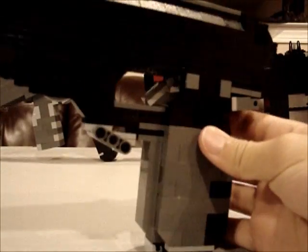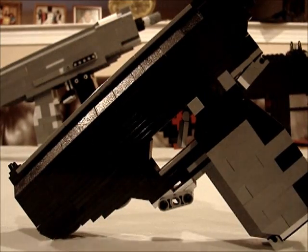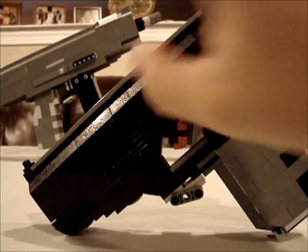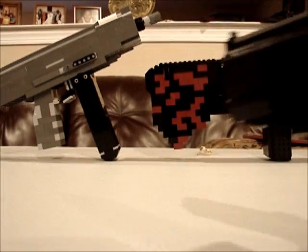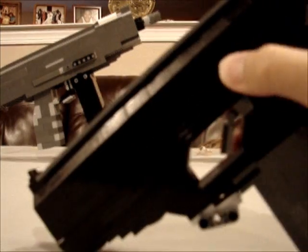It's pretty detailed - the trigger guard, trigger, and everything. The cartridge comes out and works inside. And it doesn't break. I've had a lot of trouble making guns that don't break, but the FAL and Caparis behind me have been successes, and this was another success.